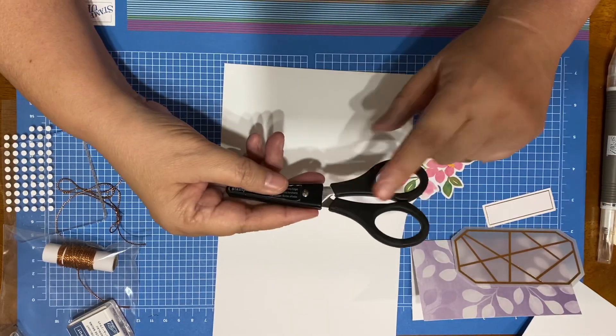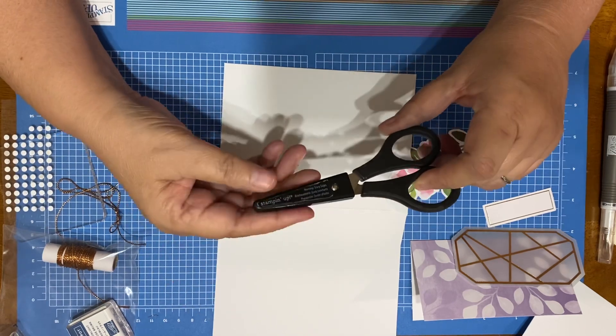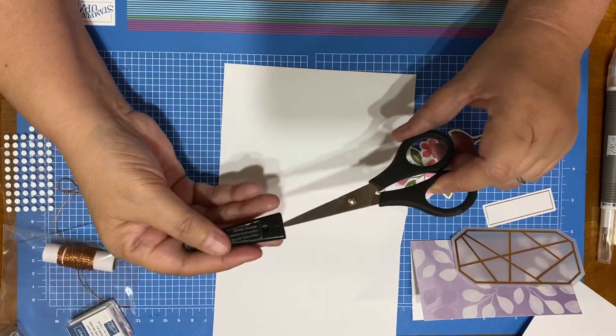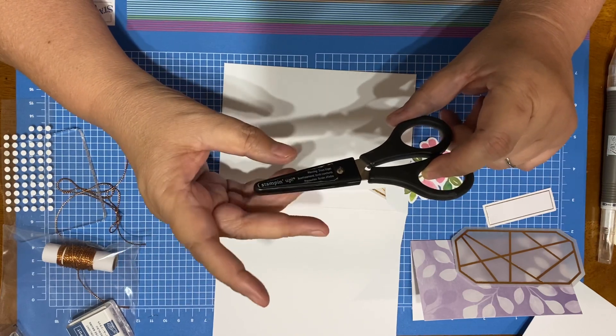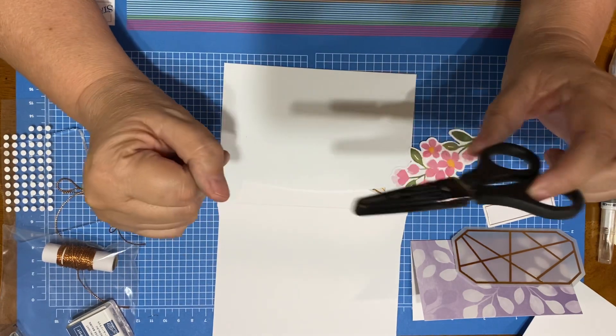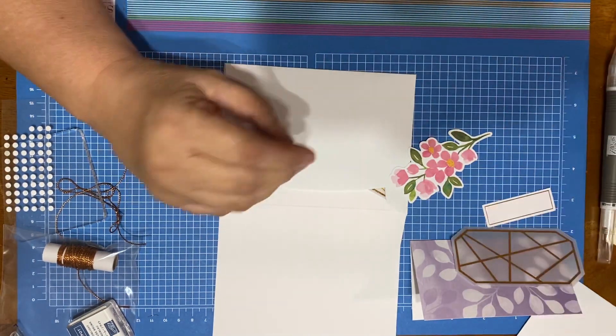I did use my snips. They're very, very sharp — I had a little incident with these. They're very good to use.